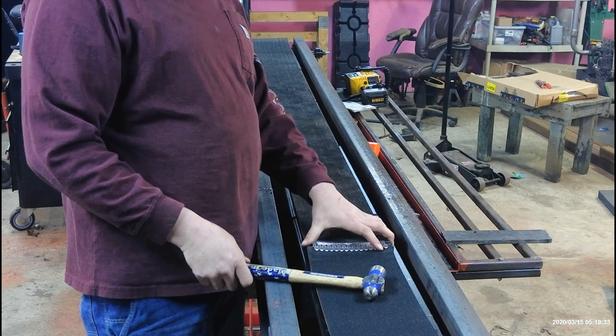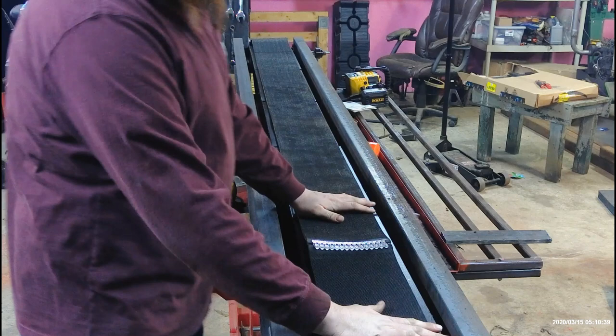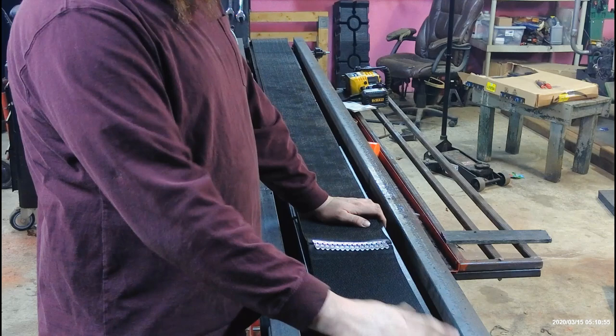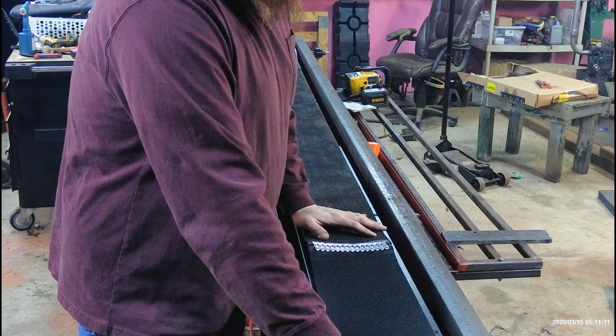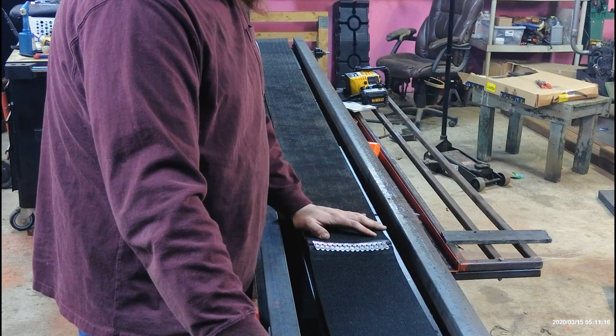I'm going to get this conveyor tightened up and take it for a test run with my DeWalt joist drill — believe it or not, that's enough to run this conveyor and it runs it really well. When I size the hydraulic motor for this conveyor I'll go off the specs on that drill. This conveyor could also be used for firewood — I had the other belt in it, stacked pieces of firewood on it and it ran them off the end. You could run it right off a log splitter pump with a diverter valve, or maybe use it to handle seed soybeans.